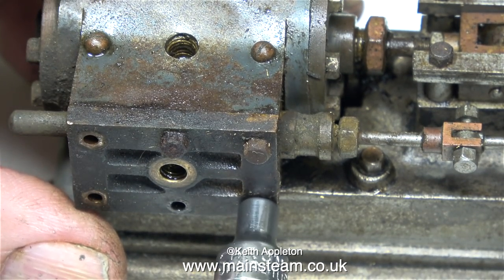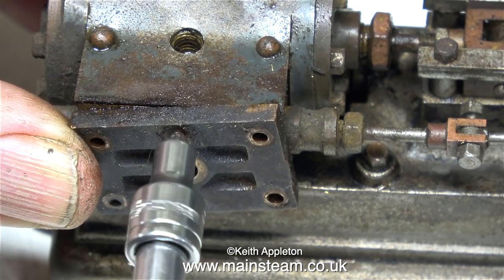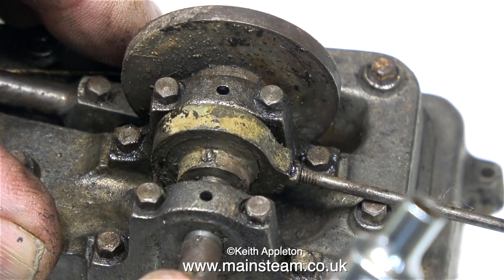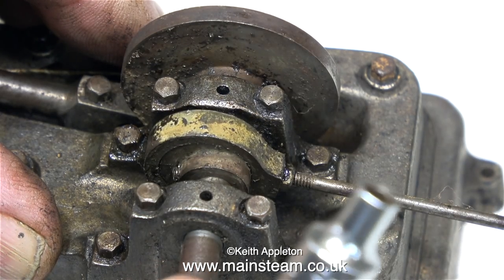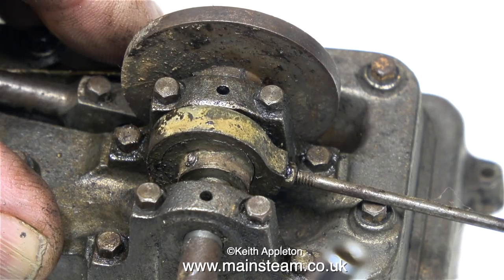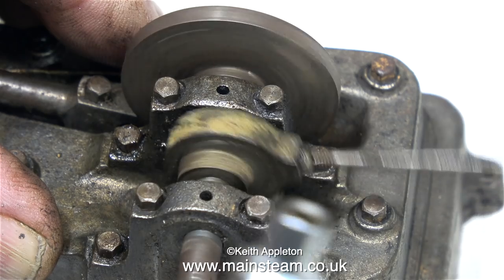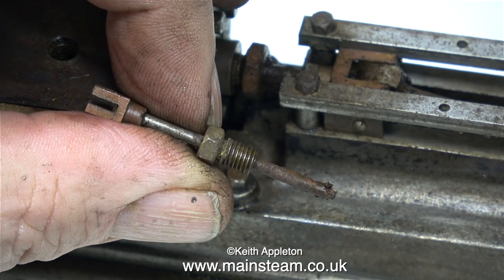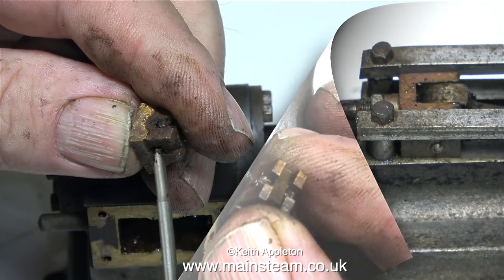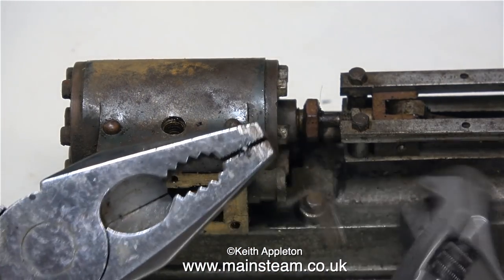The bolts are rusty but thankfully they're all coming out quite easily — jobs like this can suddenly get complicated if bolts shear off. This is definitely an old Stuart S50 because the cylinder and components around it are all made from gun metal, not cast iron like they are today. There's quite a bit of play in the main bearing, and one of the main bearings has a crack in a corner. The main bearings and bed plate are all part of the same single casting — the bolts holding the bearings are actually dummies. So why didn't the engine rotate? This is the valve spindle, and it's so totally rusted up it's broken away and snapped off inside the valve chest. What's left of the valve spindle is so rusted into the drive block it took quite a bit of effort to remove it from the slide valve. I think I'll make a new drive block.